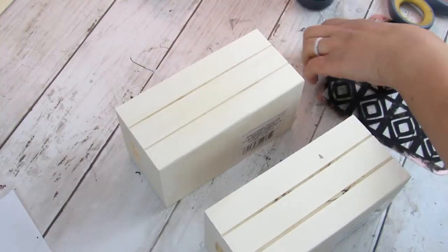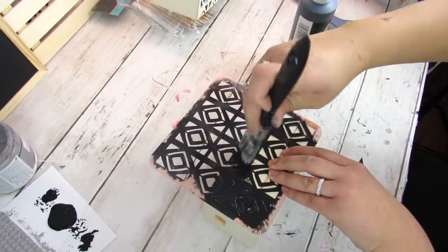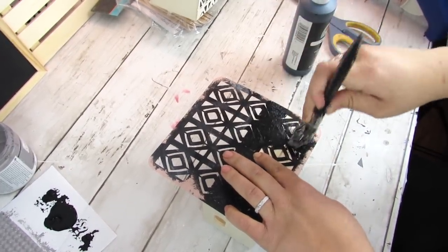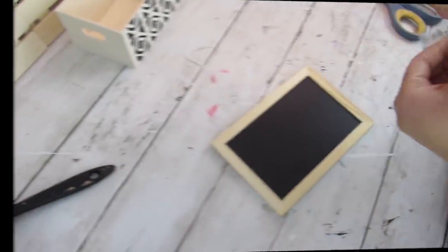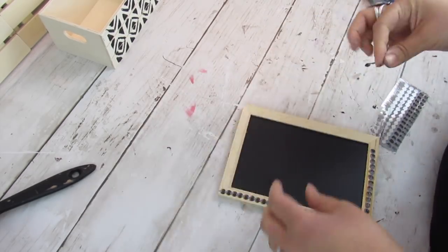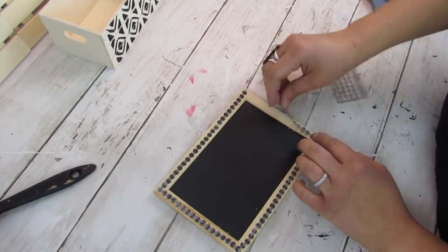Going back with that Target Dollar Spot stencil and some wood crates from Dollar Tree, I'm going to apply that same pattern with some black paint. These wood pieces are such a perfect base for fun stencils and the paint dries really fast on wood — I definitely want to do more wood-craft focused videos with Dollar Tree items, so let me know if that interests you. While the crates are drying, I applied the stickers — I love that these gemstone stickers are already on an adhesive strip so they apply really easily and help give a more high-end look.